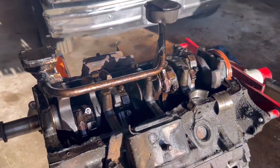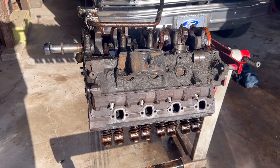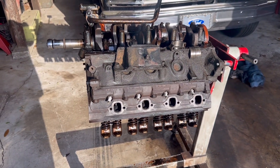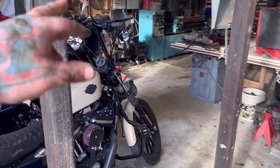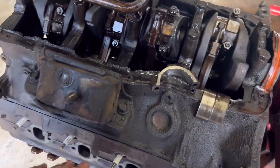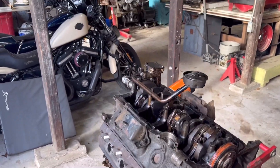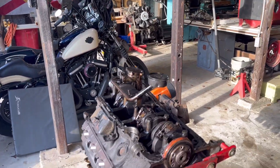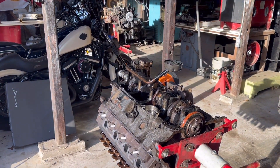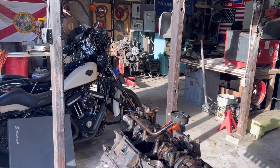I'm going to disassemble this block and maybe rebuild it one day, or turn it into a stroker motor or something fun. I'm going to pull these GT40P heads off and take the GT40s that are on that motor. These GT40Ps have been decked and machined — had 20,000ths shaved off to try to bump the compression up — so they're going to make more horsepower than those GT40s. Although the GT40 is a great head itself, I'll probably sell the GT40s and that'll pay for my new cam and lifters for that motor.